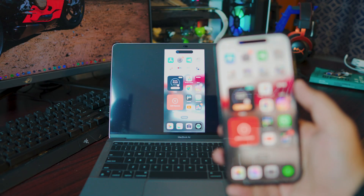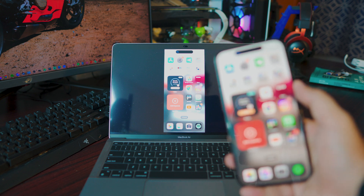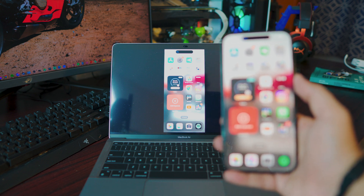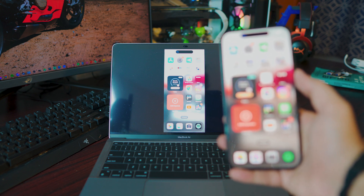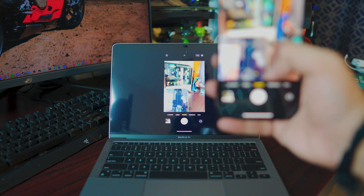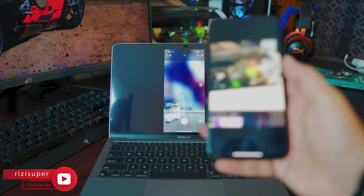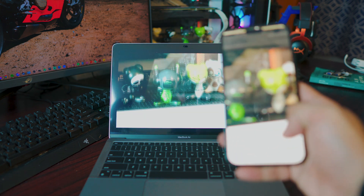Screen mirroring your iPhone — any iPhone, by the way — to your MacBook, MacBook Air, MacBook Pro, it doesn't matter what MacBook you have, it's going to work. You can actually use your camera, so let me just take a photo and show you exactly how it works. I've taken a photo and I can actually zoom in and you can see it on my computer.